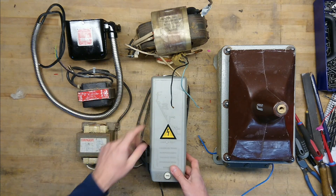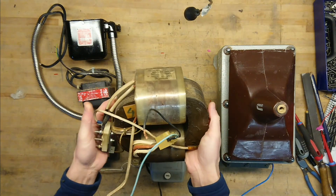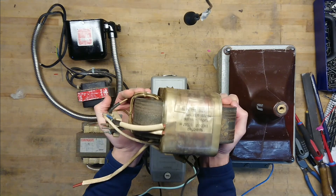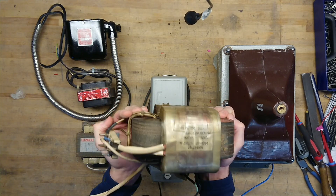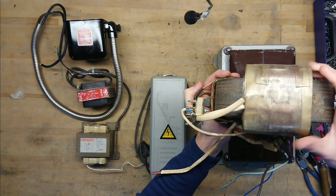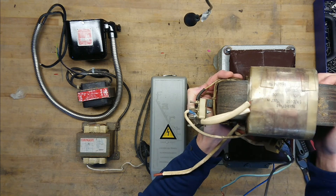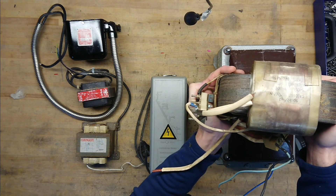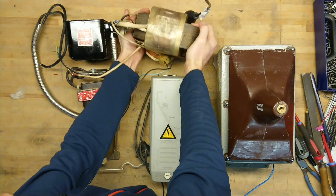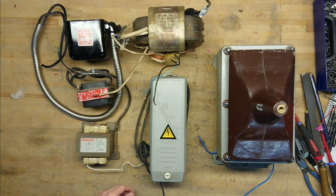Staying with the microwave oven transformer theme, I have this incredibly nice big C-core, which comes from an industrial microwave oven. You can see it's rated for 2370 volt AC secondary output at 1900 VA. And this is not constructed too small — this can take continuous use at two kilowatts. So that's a really nice transformer.